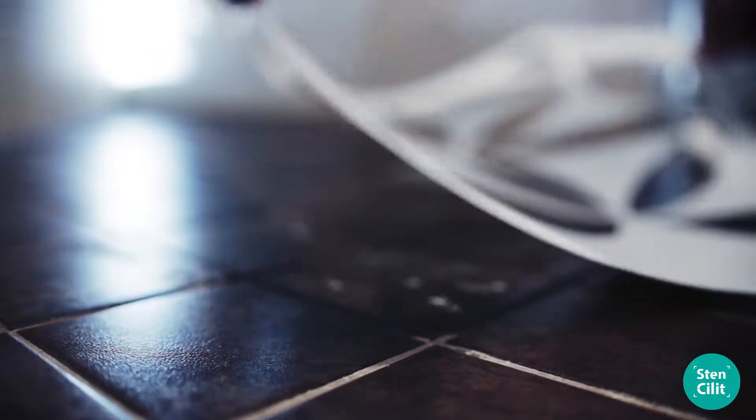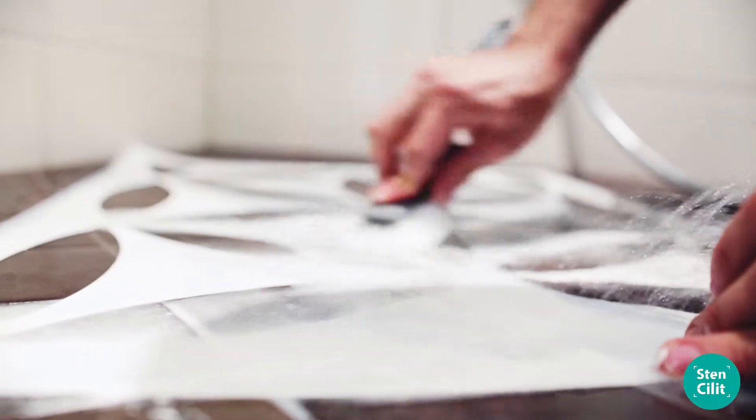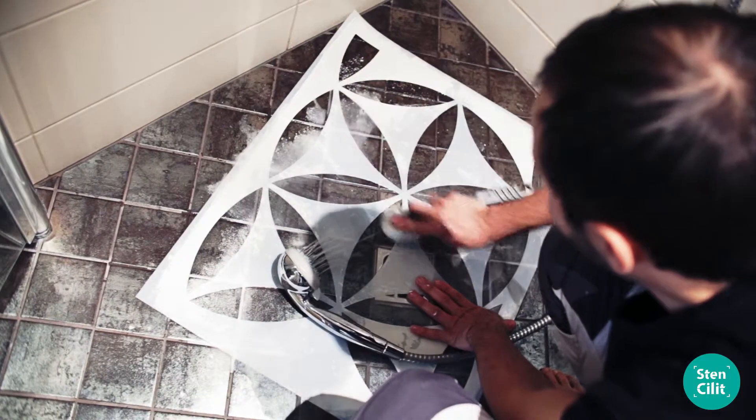We suggest that you wash the stencil after every 2 meters of painting. The easiest way to clean your stencil is to wash it with warm water and a dish brush in the bath, on the shower floor, or even by letting it stick itself to the shower wall.